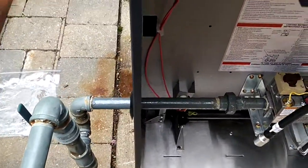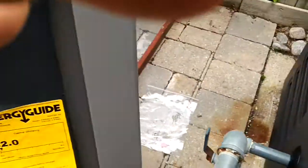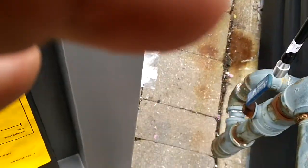I just finished installing a Raypack 250,000 BTU pool heater. Just doing a leak test and got this gas coming from underground.